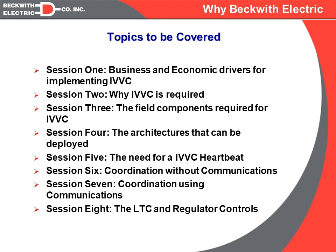Session four starts to get into the differing architectures. Many utilities are putting in centralized communication systems and very extensive SCADA masters to run Volt-Var algorithms across the entire system. Other utilities are going exactly in the opposite direction and trying to do it with no communications at all. Still other utilities are somewhere in the middle with a more decentralized architecture. We will explain each of the different architectures and what we perceive as their advantages and disadvantages.